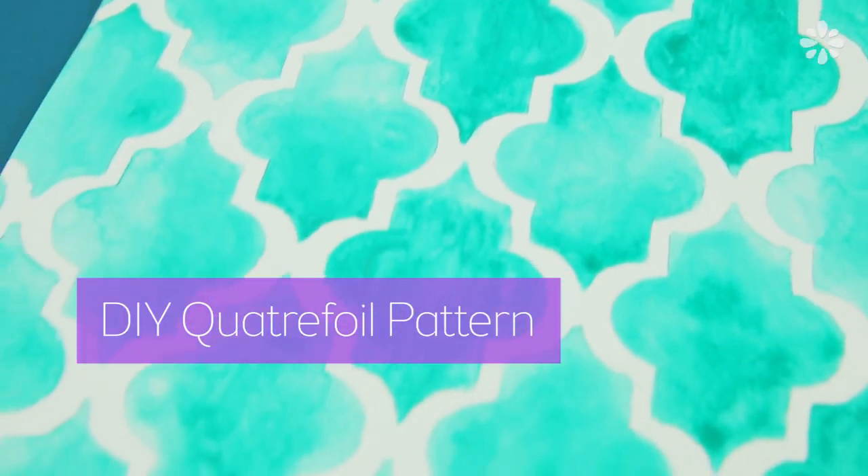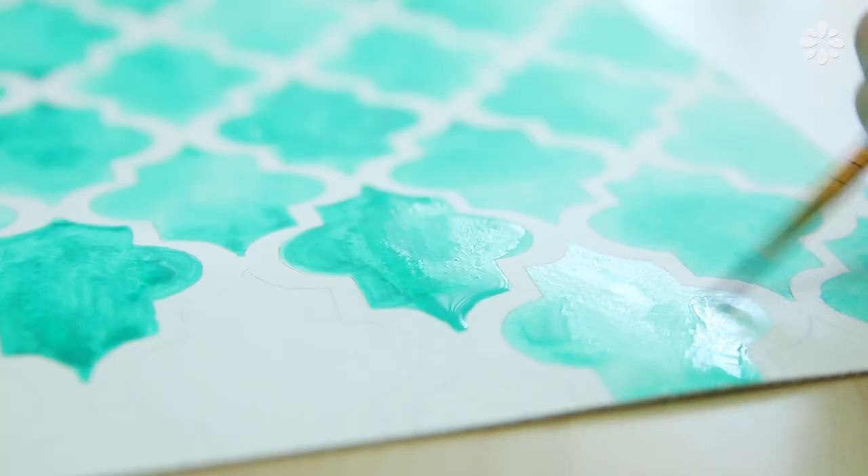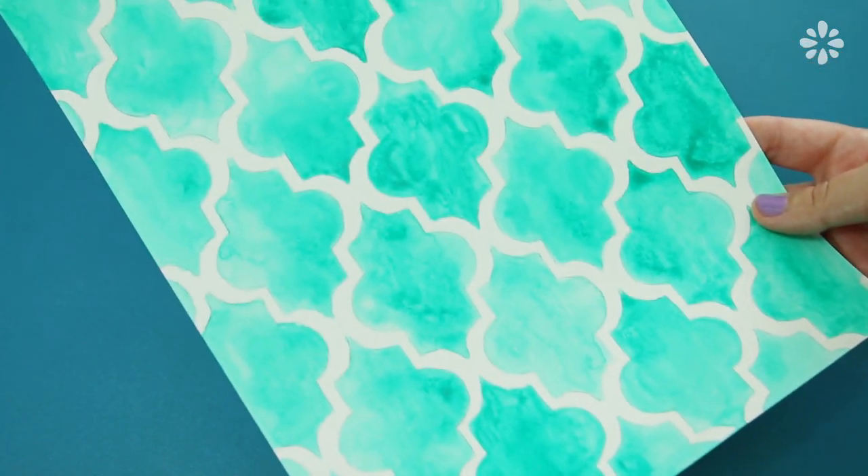Hello, it's Jennifer from Sea Lemon. In this tutorial, I'll show you an easy way to make a quatrefoil pattern using a DIY stencil method. Quatrefoil is a decorative motif and it means four leaves. You can often see it in old architecture. You can pretty much apply this pattern to anything — I especially like it in pieces of artwork, notebook covers, and especially for back-to-school supplies.